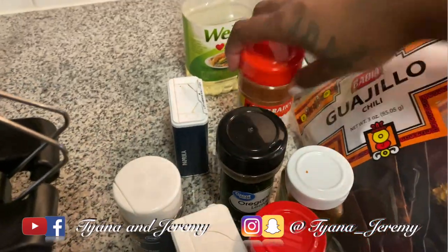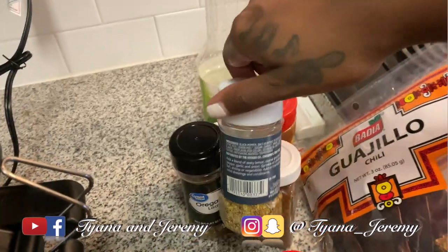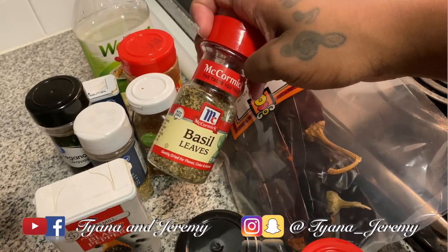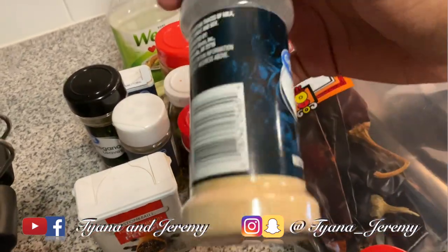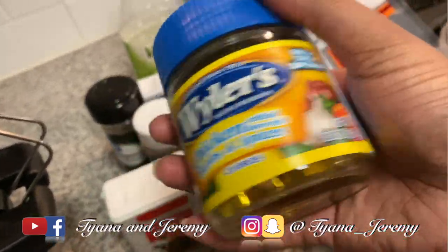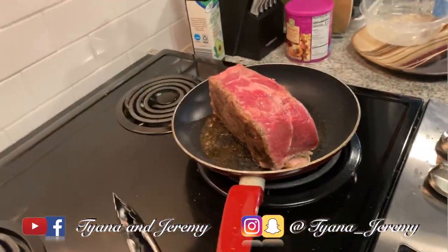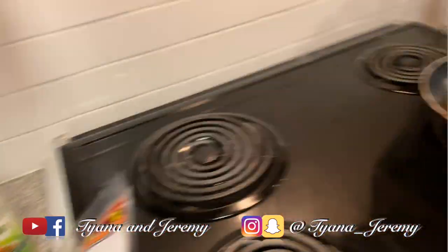Got kind of pepper, paprika, oregano, chili powder, lemon pepper, black pepper. And I got garlic powder. We got our chicken. Right now I'm searing up the beef before I put it in the crock pot.